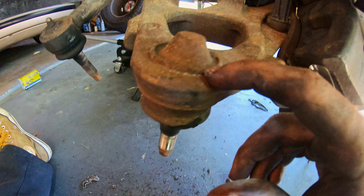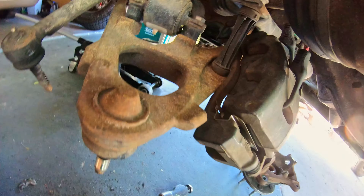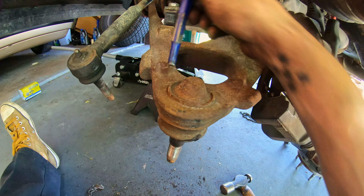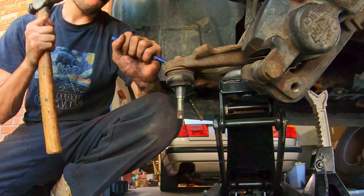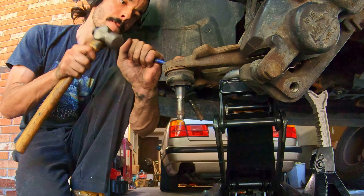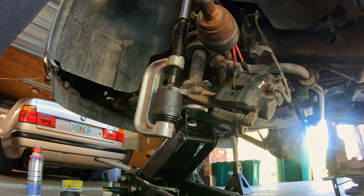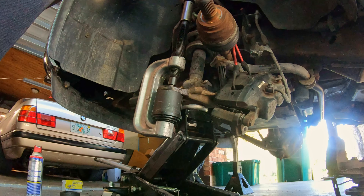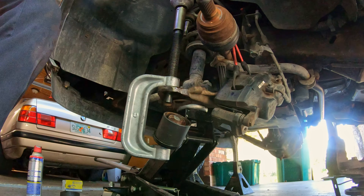The ball joint has these locking tabs in the body. All I'm going to do is take a hammer and punch, punch them in so that they're not sticking out, and then pound this ball joint out. And it's out.